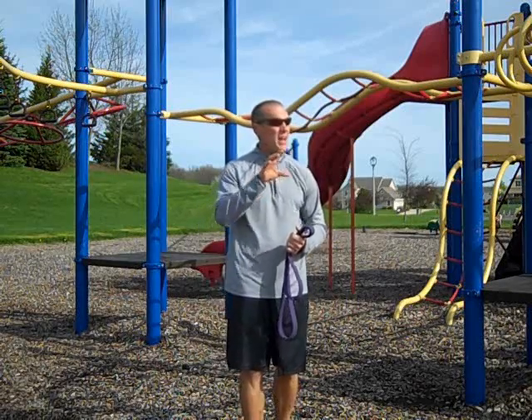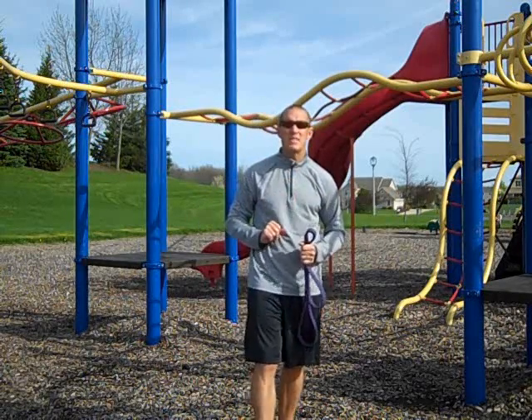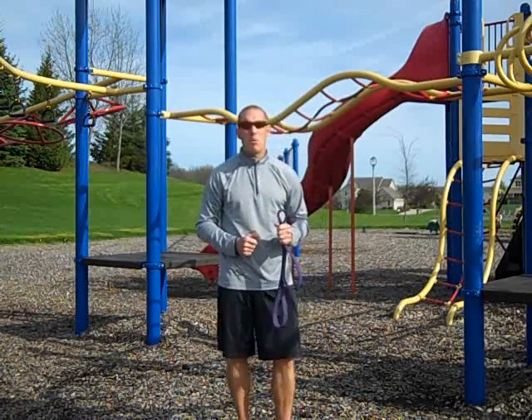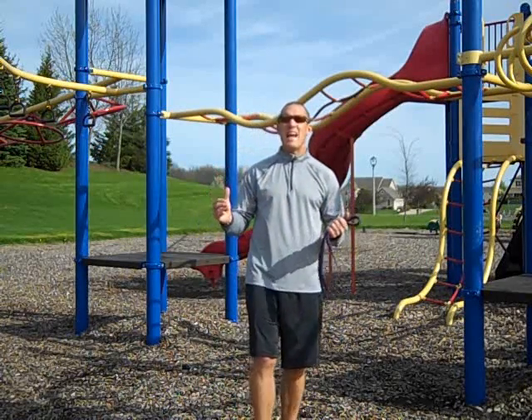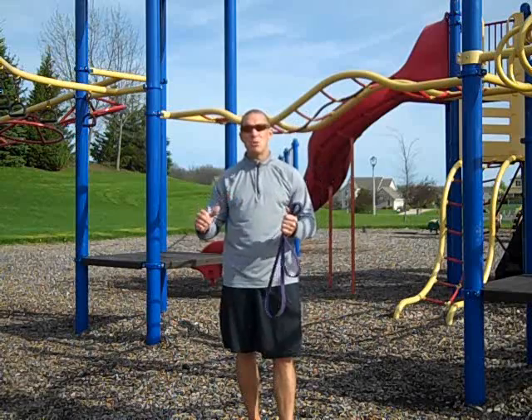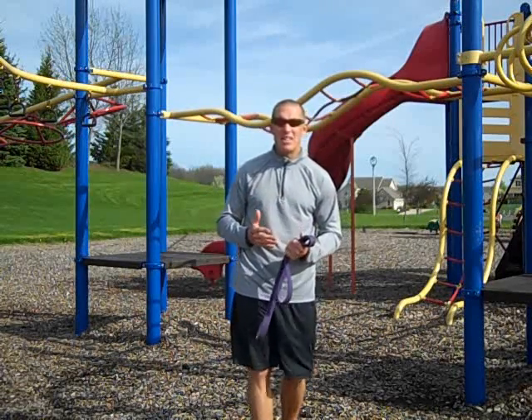You can set up situations where you have circuits and they move from station to station, or just have them bring their bands out, have them find a pole to hook them to, and go through an attachment circuit workout where all they've got to do is stay in one spot and knock out a great workout. The attachments and setups are super easy when you come to a playground, and I recommend giving it a shot when you get a chance.